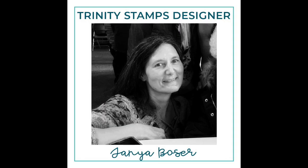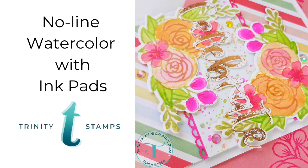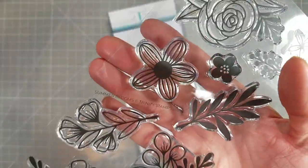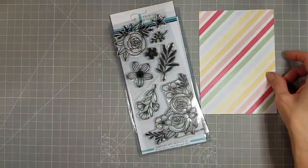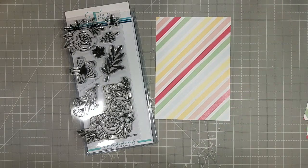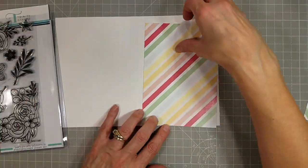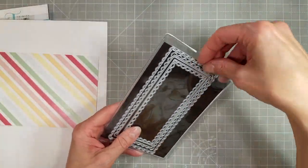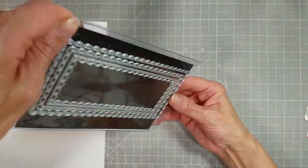Hello friends, Tanya here with another video for Trinity Stamps. Today I am excited to share with you the release of the Summer Blooms Kit. In this kit is included a stamp set with coordinating dies and a pack of — I believe it's six by eight inch patterned paper in this lovely rainbow hue.